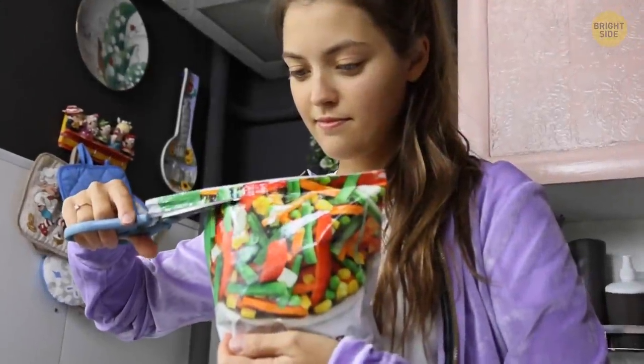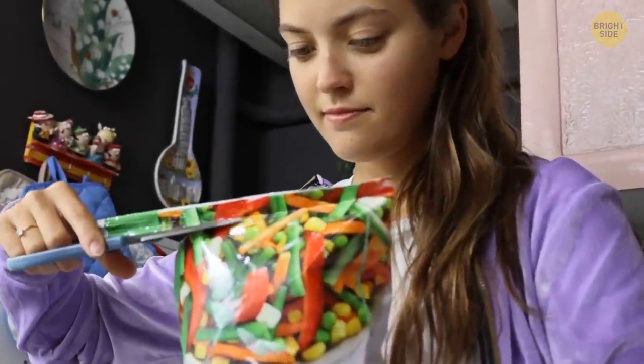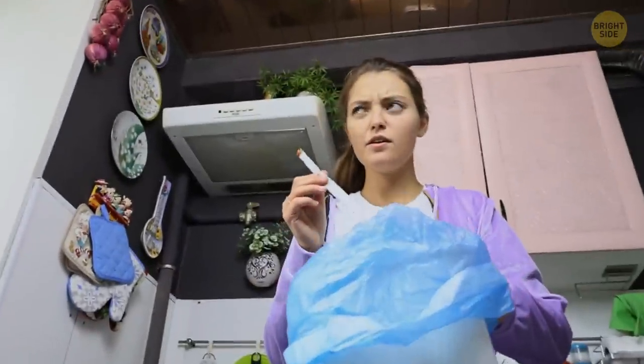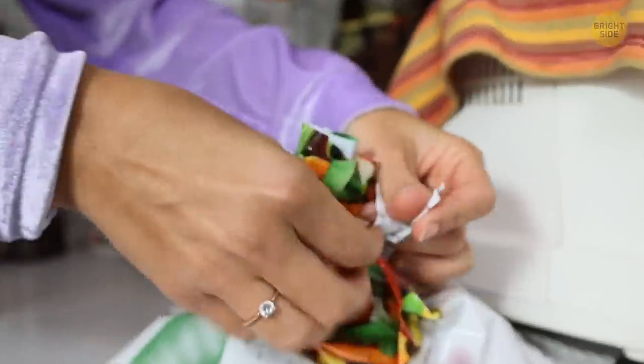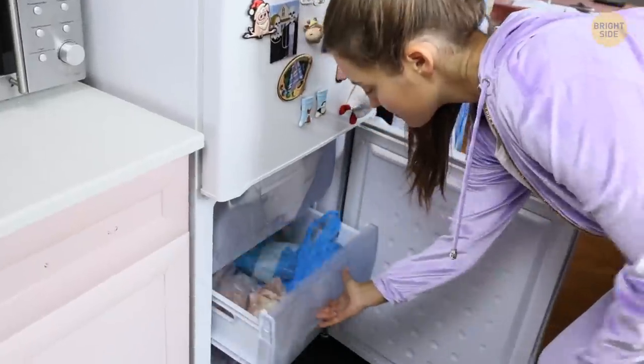When it comes to plastic bags with frozen food, we usually cut off a strip from the top to open the package. But you don't have to throw the strip in the trash right away — you can tie the bag with the remaining food and put it back in the freezer.